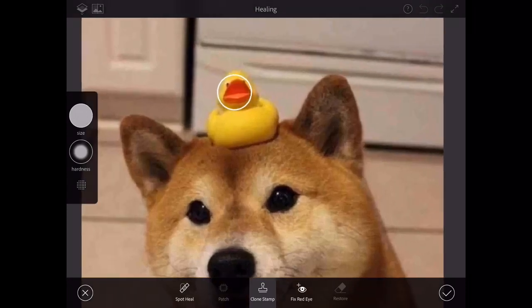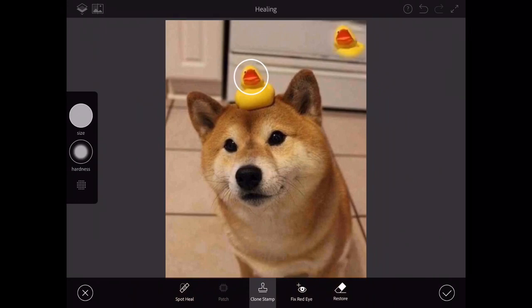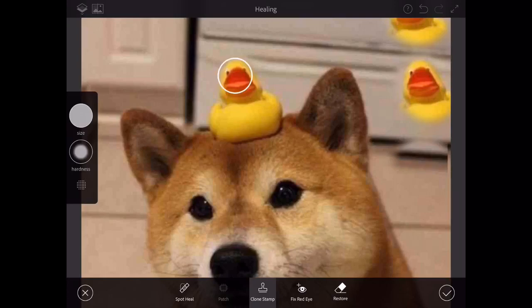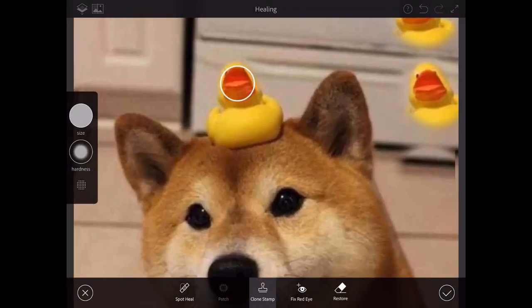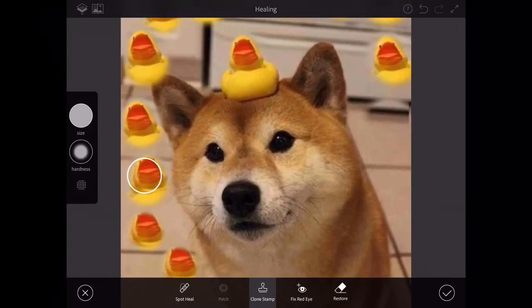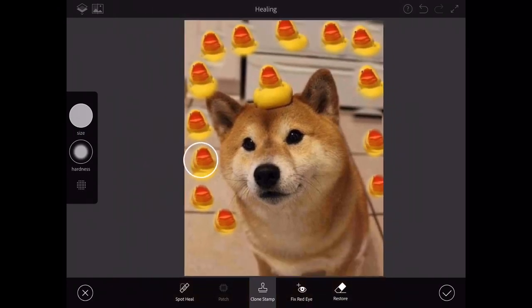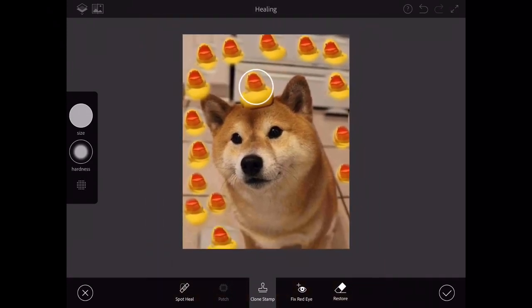Now I'm gonna be editing this duck tribe, which is in the merch of my Roblox group — but we're gonna be cloning a bunch of these ducks and putting them all around. Oh no, I messed up — I think I just have to clone it again. It looks like his head was lifted. There we go — we got a bunch of ducks all over the place. We'll be editing the Shiba Inu itself soon. This looks amazing — honestly, ducks are the best.